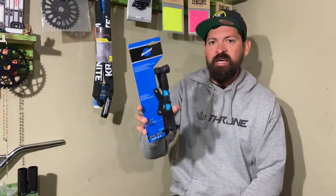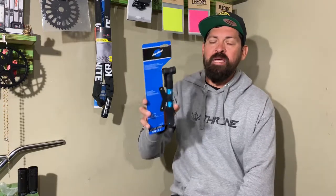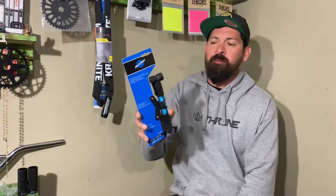What up everyone, I'm Ken Sapole and welcome to StackBMX.com's YouTube channel. Today I'm doing an explain and review on the Park Tool PMP 3.2 frame pump.